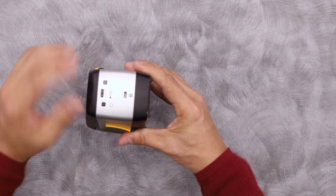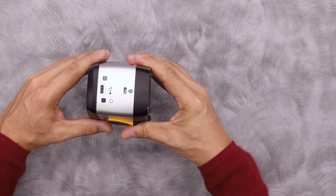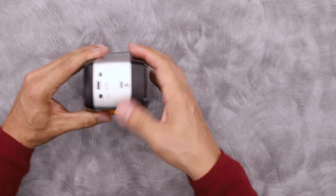On the side, we can see our USB-C connection. It allows for higher data transfer rates than the traditional USB on the X-Act 1. Also on the side are the charging indicator, power button, and the Kensington lock.